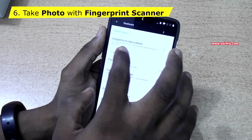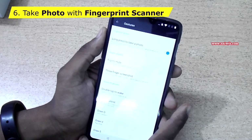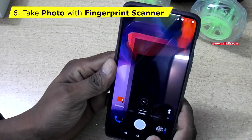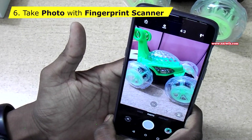One more tip: go to Settings, go to Gestures. Under this there is an option called Long Press to Take a Photo. Enable this option and you can take photos with the fingerprint scanner. Open the camera app, and when you place your finger on the fingerprint scanner, it will take a photo.